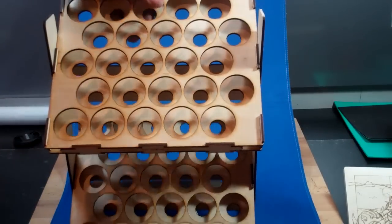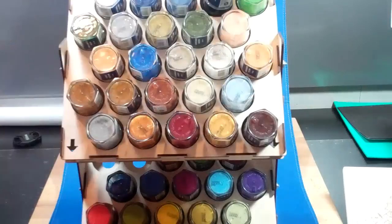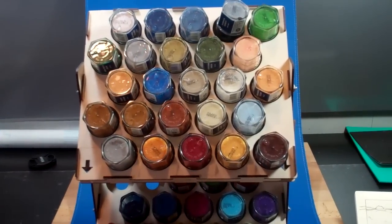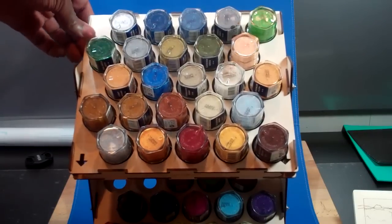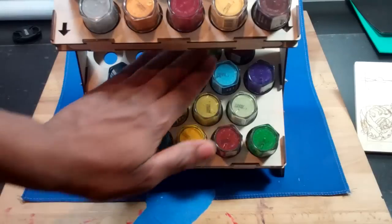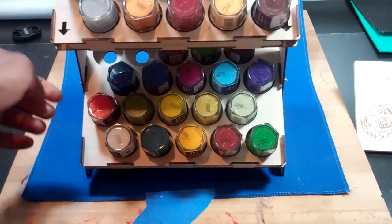Just to show you what it looks like with paint in it, we'll grab mine — or a section of mine, I should say, that I'm using for myself. You can see that I've got all of my paints in there — well, a section of my paints. It does hold 50 different paints, and there's actually a little bit of movement in the trays. The trays are screwed on, so there's a little bit of movement in them to make it easier to get to the paints at the back.